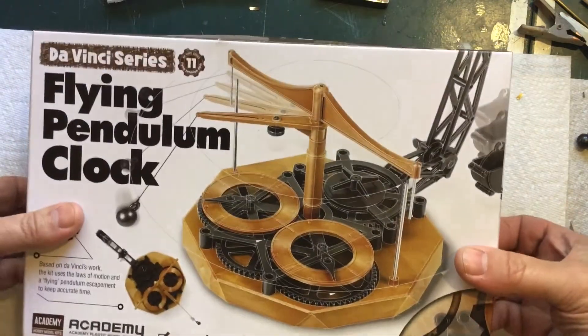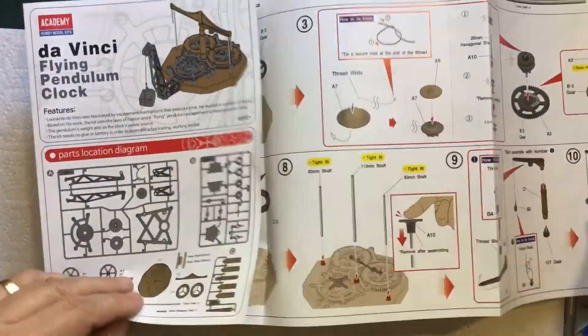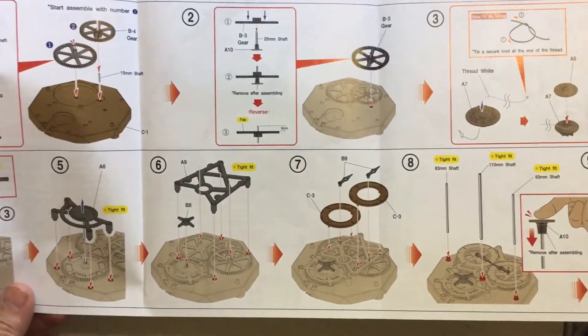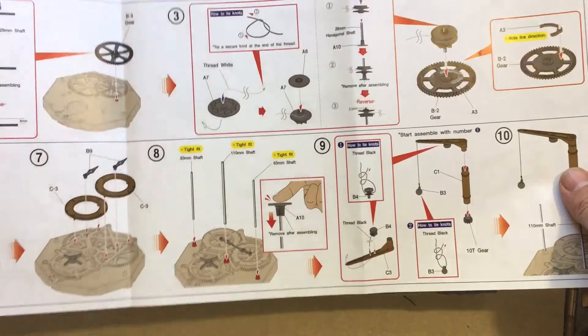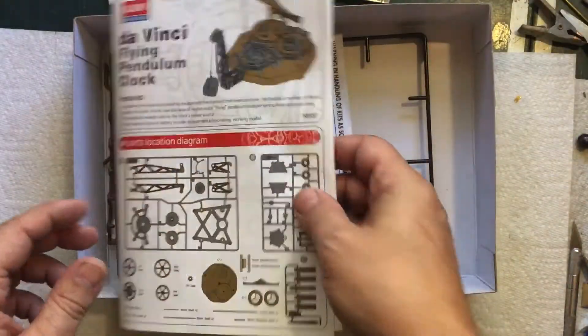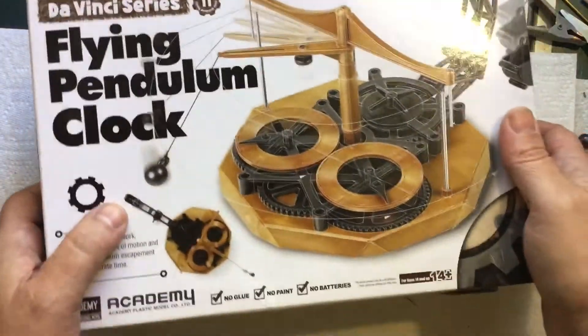First off, the instructions are pretty clear and straightforward — very nicely drawn, and they give you exact measurements, like lengths of all the shafts needed. Nothing difficult or hard about it. It took me about 35 minutes to build, and that was not rushing anything.